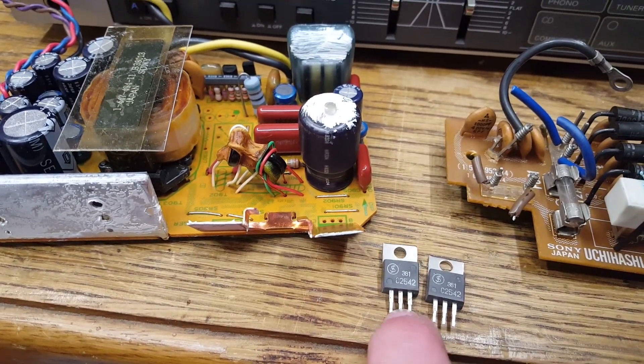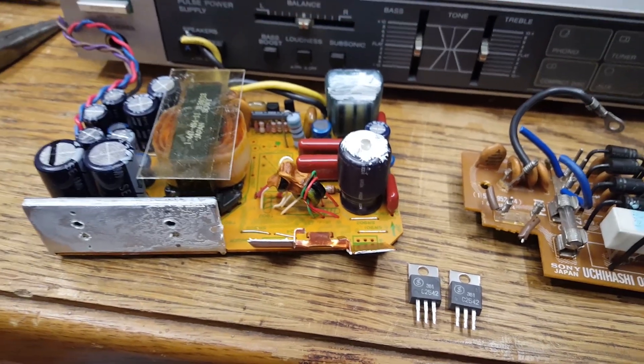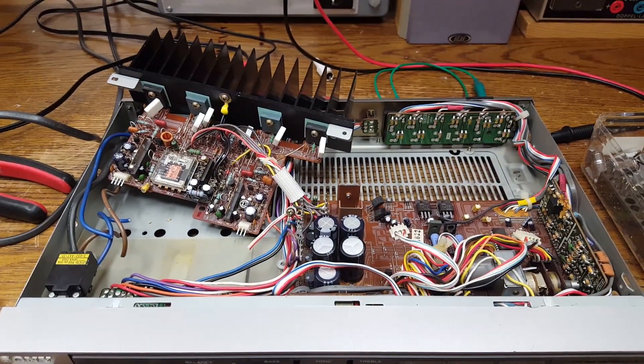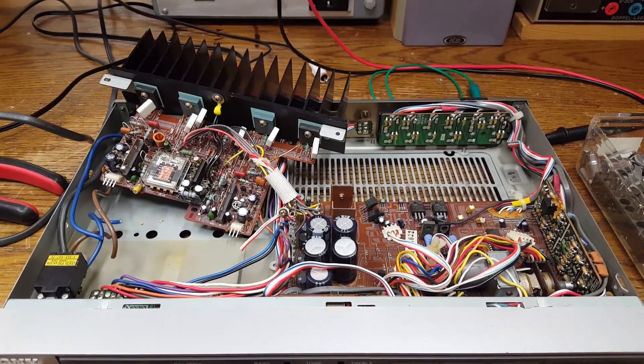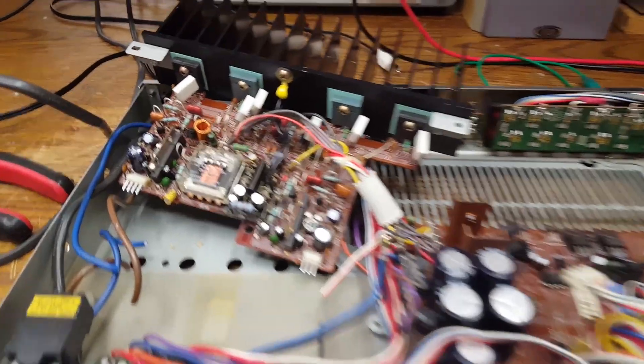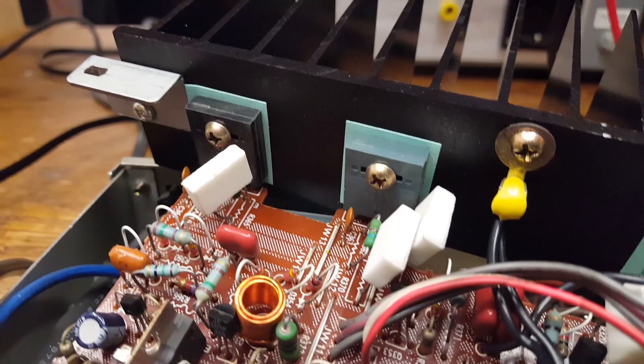In here I took out the switching transistors — they are perfectly fine NPN types. Looking at this, you can understand why Sony used a switch mode power supply. Just look at this output stage — look at these ginormous transistors.